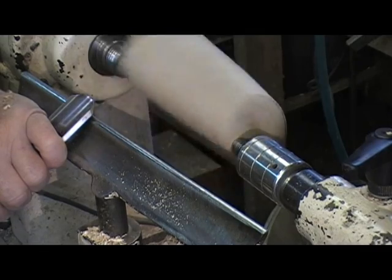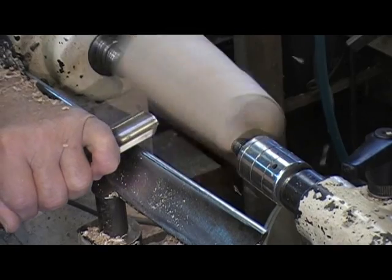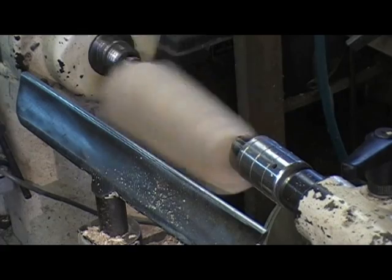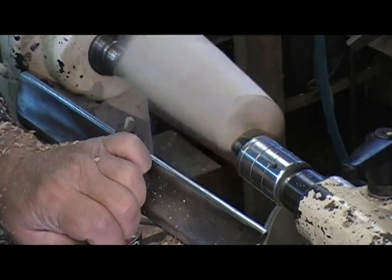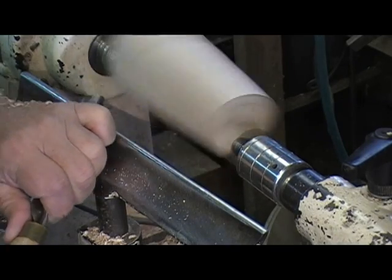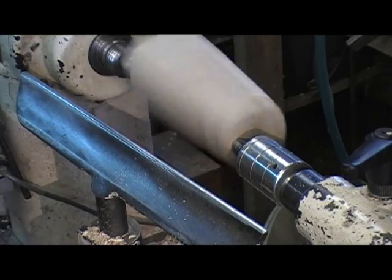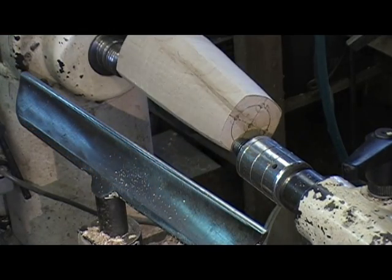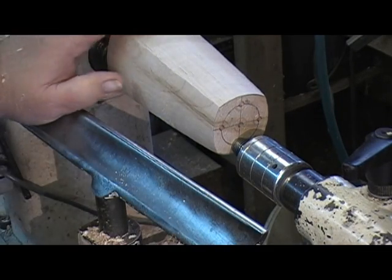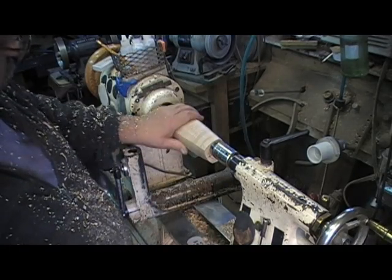Up to full speed before I stick the tool in — up to full speed before I stick the tool in. I nailed it. Let's talk about sanding it down and getting it in shape.